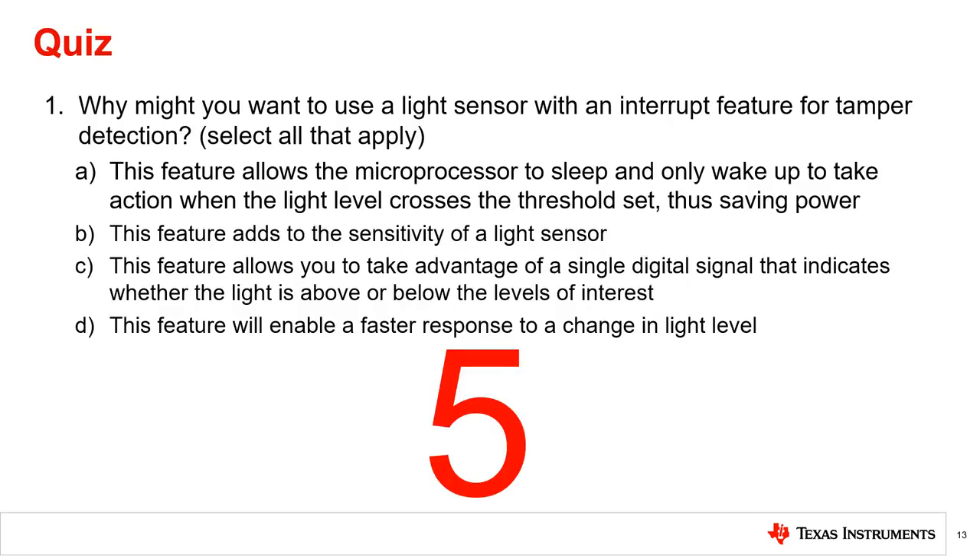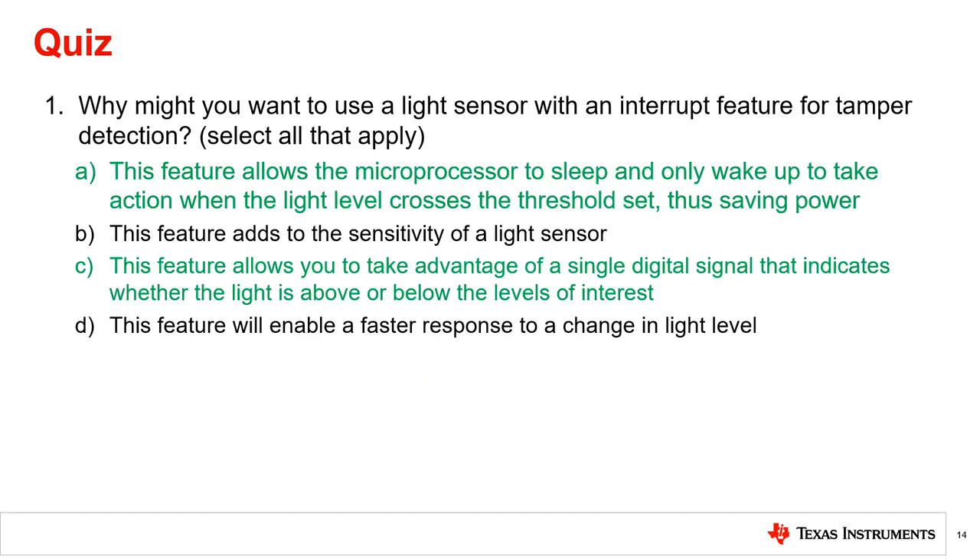Why might you want to use a light sensor with the interrupt feature for tamper detection? This feature allows the microprocessor to sleep and only wake up to take action when the light level crosses the threshold set, thus saving power. Also, this feature allows you to take advantage of a single digital signal that indicates whether the light is above or below the levels of interest.